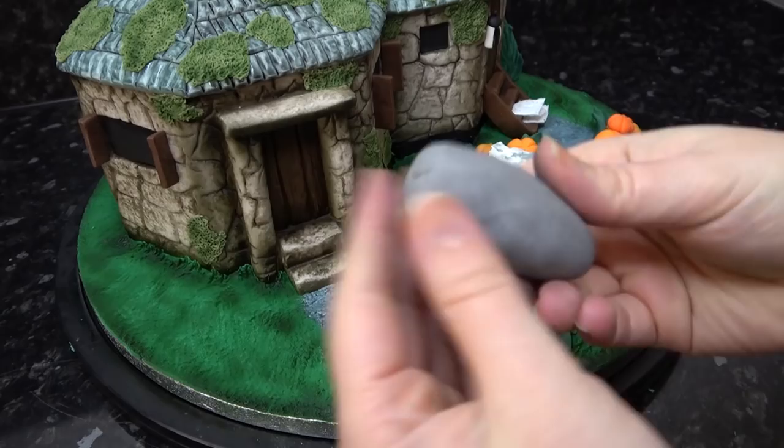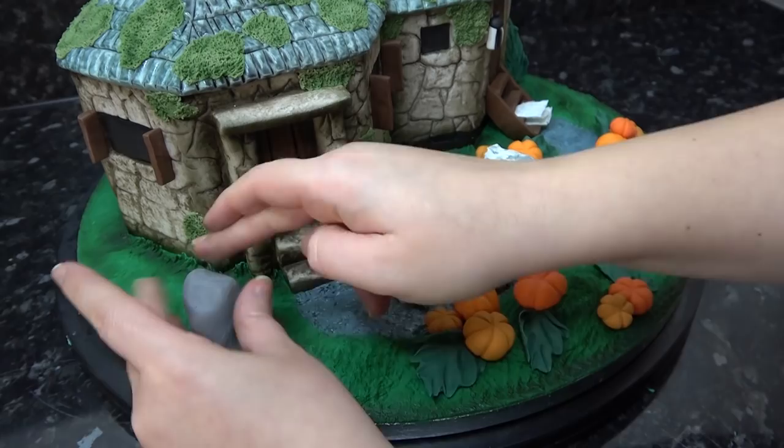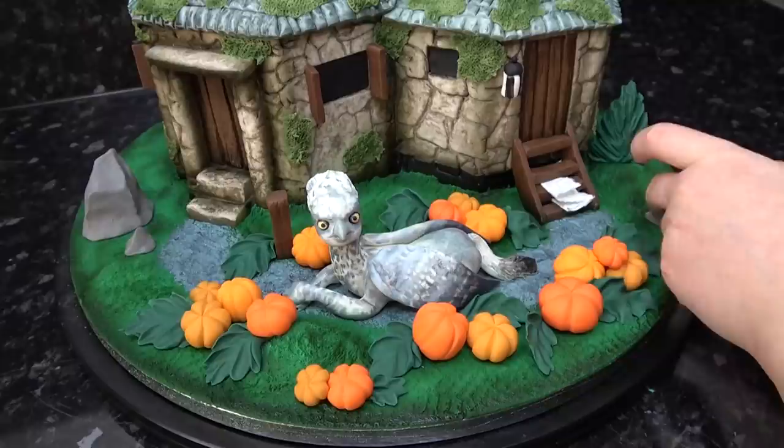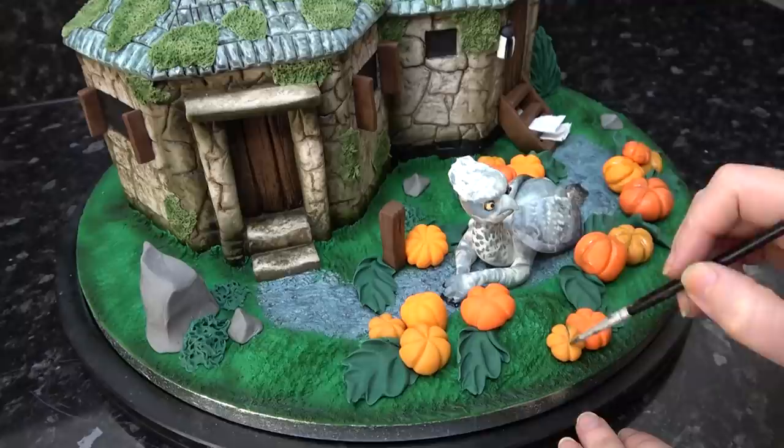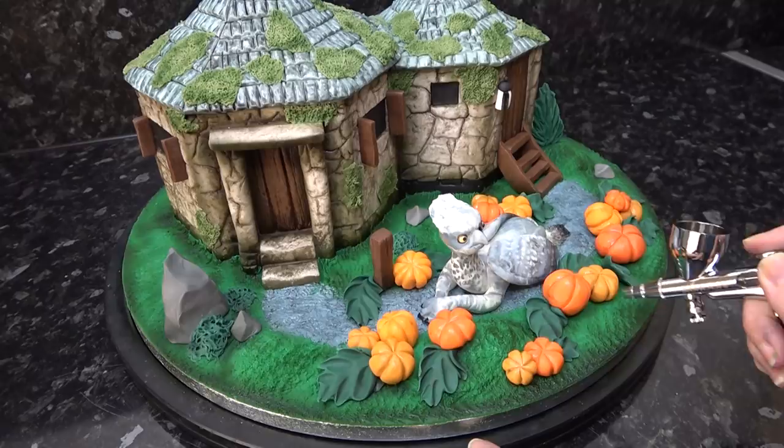No landscape would be complete without rocks — just add lumps of grey paste, squashing them to the board and tapping in sharp rock edges. Because everything else on the cake is shaded, you'll need to add some paint to your pumpkins so they don't stand out.